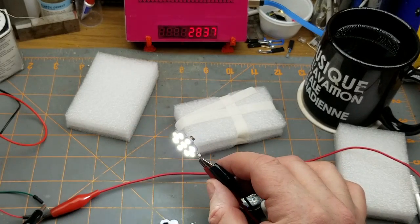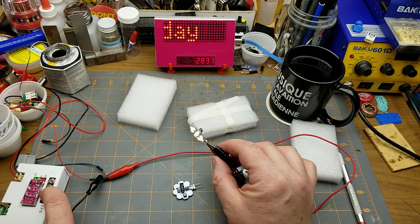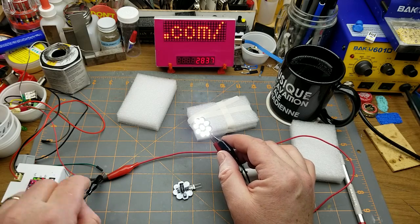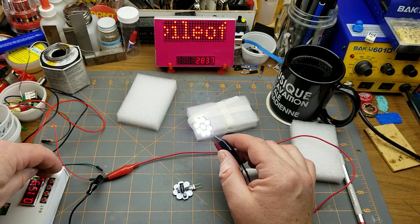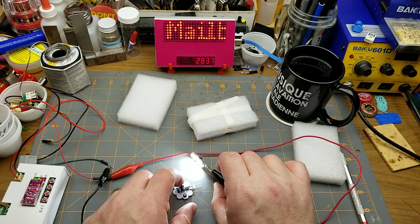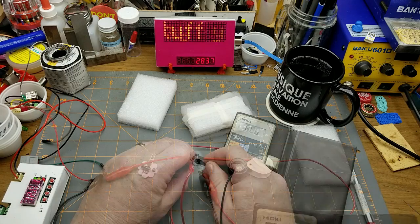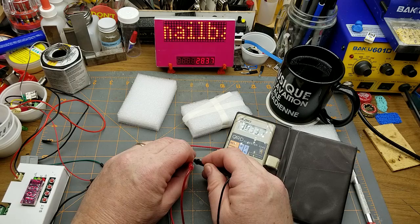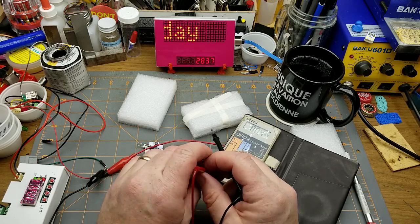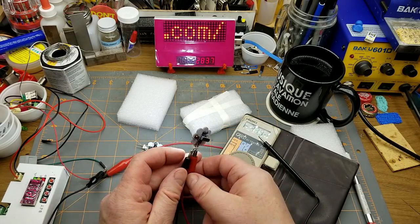Oh yeah, that's bright! Running the voltage down - at nine volts it's starting to dim. At 12 to 16 volts it's drawing 160 milliamps. Let's throw a voltmeter across that smoothing cap - that's showing 10.3 volts, and I was guessing maybe about nine volts across each set of LEDs, so that's not bad. That's pretty freaking bright.